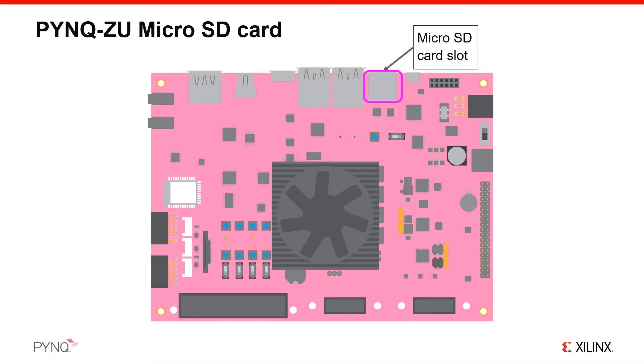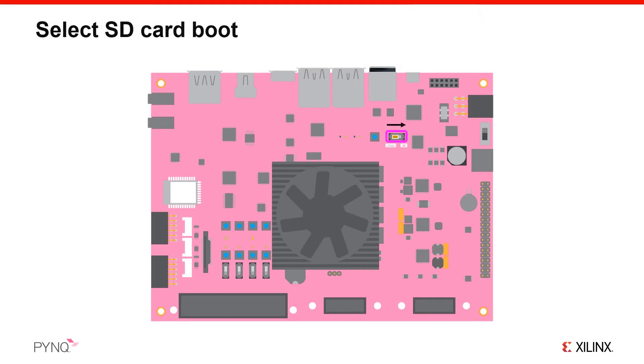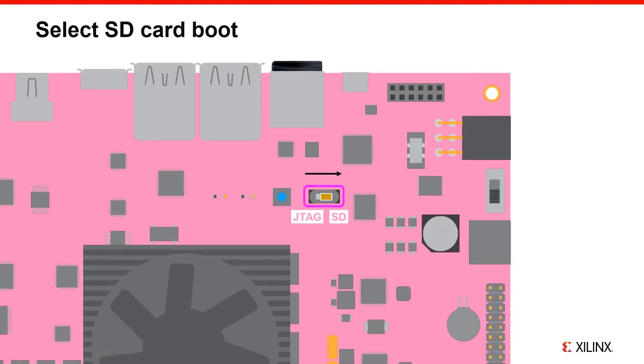We will use this simplified graphic to show you how to set up your board. Take your micro SD card loaded with the PYNQ image and insert it into the micro SD slot on the front of the board. Insert the card as indicated — the socket is spring-loaded, so push the card in until you feel it click into place. Locate the slide switch labeled JTAG and SD, located to the top right of the heatsink and fan, and slide it to the right to set the board to boot from SD card.